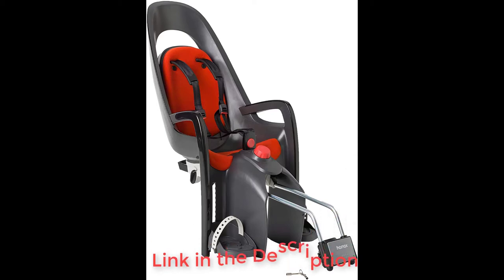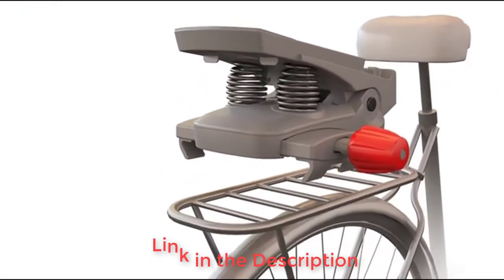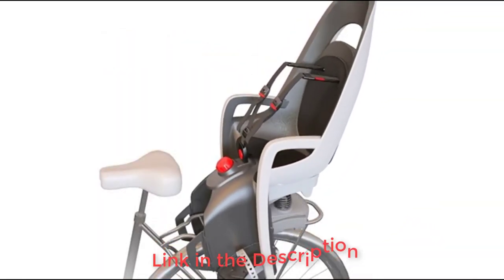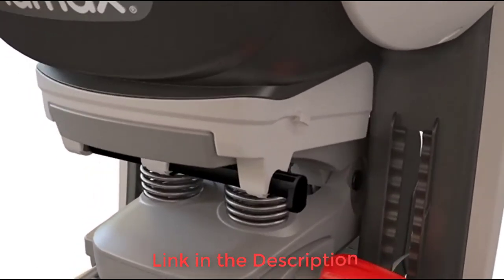The Hamax Caress is a nice quality rear seat option with an easy attachment method and comfort features. This rear seat is reclinable, which is unique in our lineup of options, and it has easy one-handed adjustments. Overall, we like that this seat has some padding, suspension, and adjustable seat placement.